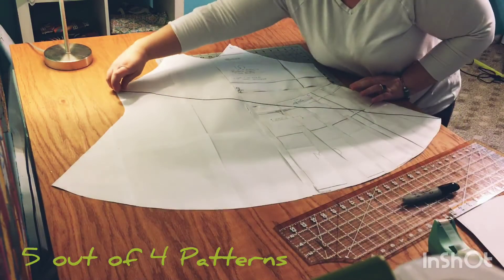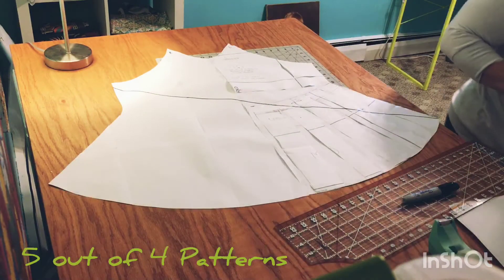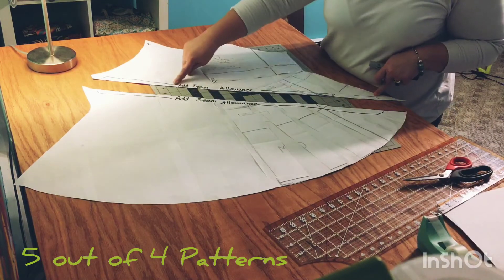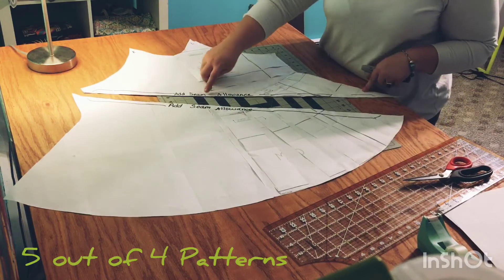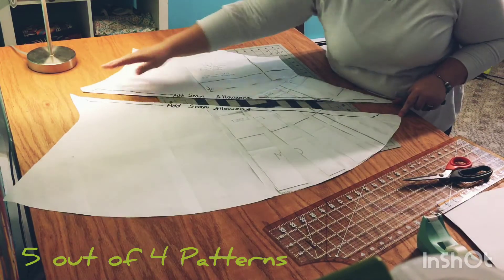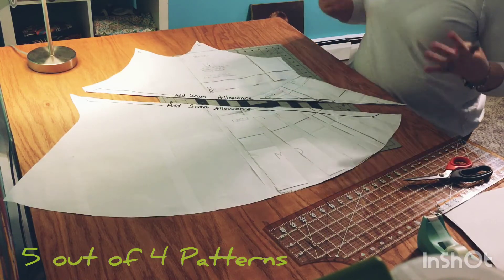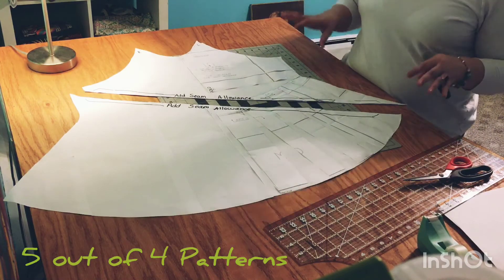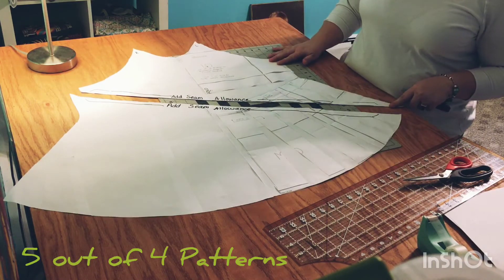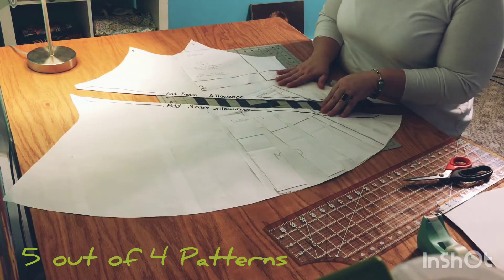The next step is to cut along this black line. The cut has been made — you can see the diagonal line. I've made a note on both pieces: add seam allowance. You've already got a built-in seam allowance on these pattern pieces, except for when you cut down the center. If you do not add a seam allowance, you're losing fabric. I'll probably add a quarter-inch to three-eighths-inch seam allowance. You're going to do this on just the front bodice, and then we'll work on the back bodice.